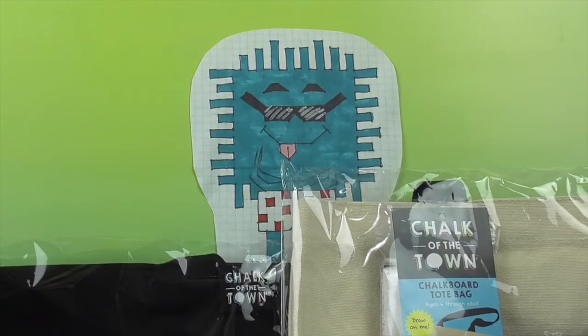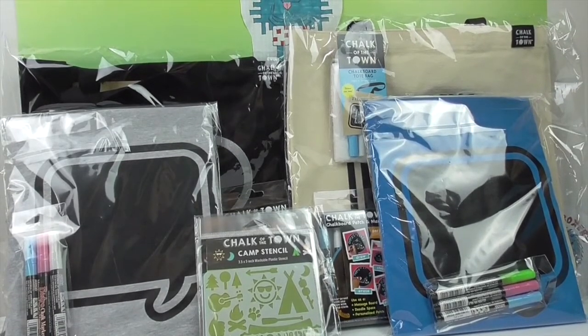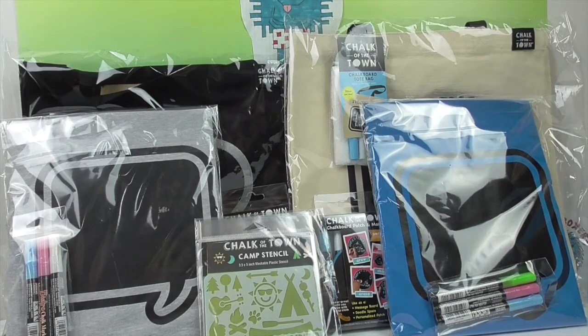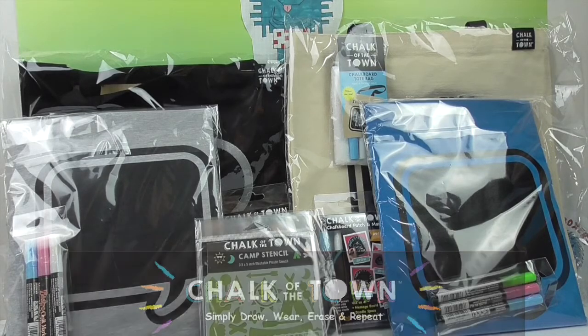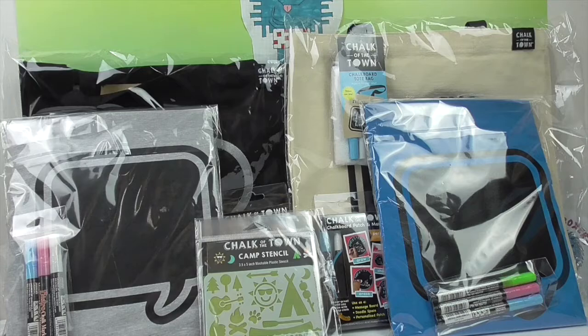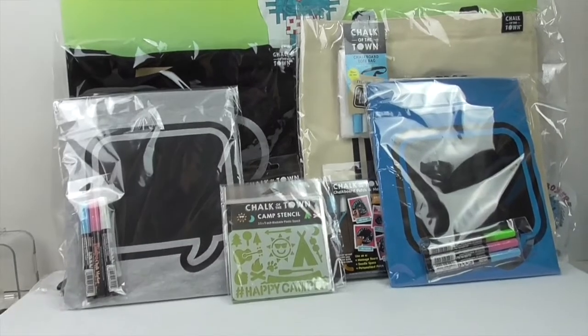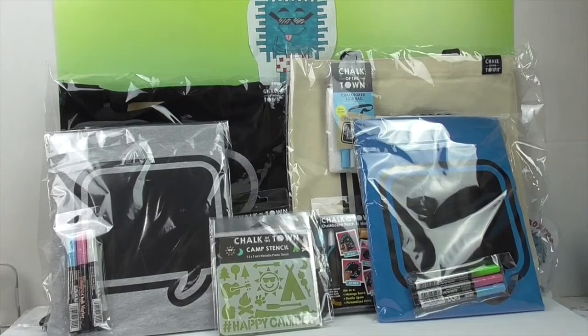Hello and welcome back to the Unboxers! Today we have something super exciting and new to share with you. It is the Chalk of the Town. So do you want to be the Chalk of the Town? Then you have to try out Chalk of the Town. We have some awesome products here. We want to say a great big thank you to Chalk of the Town for sending these to us for free to share with you today.